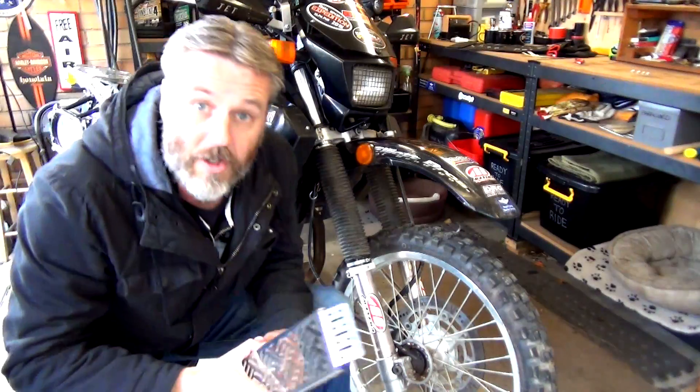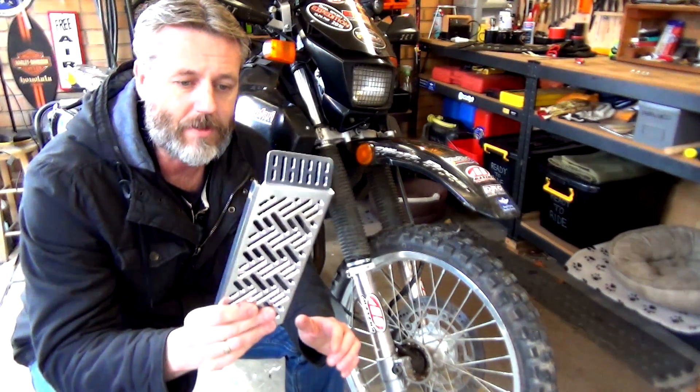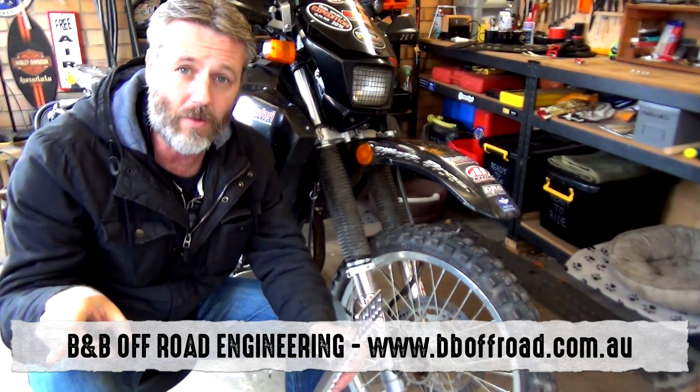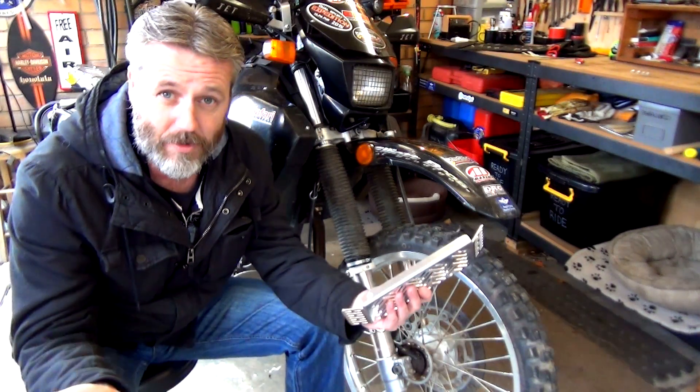Before I get to installing this, I should tell you — I got it from B&B Off-Road. I'll put a link to their website down below. I bought this online. This isn't a sponsored video.